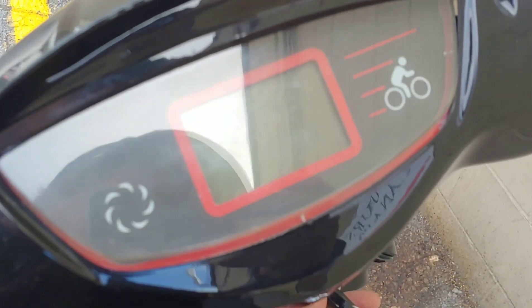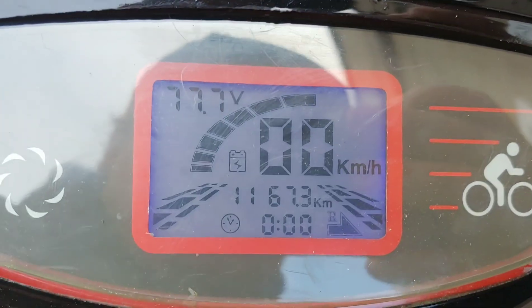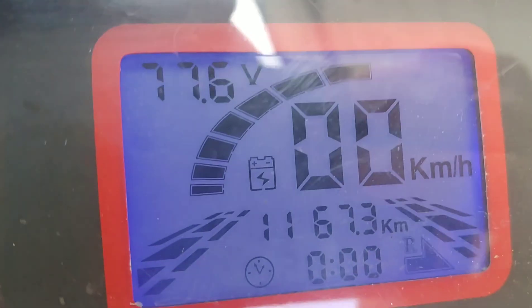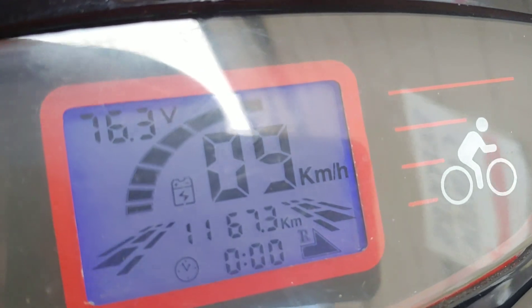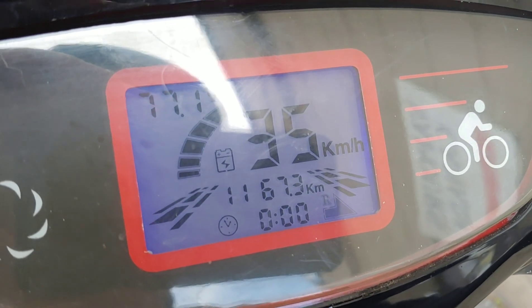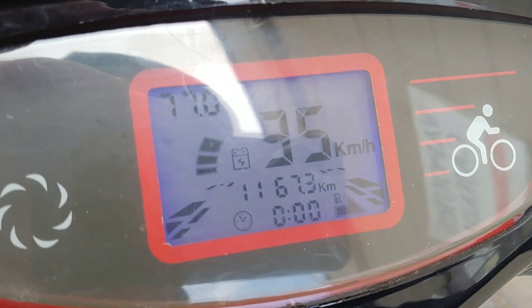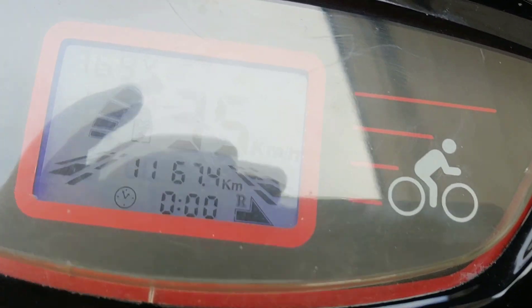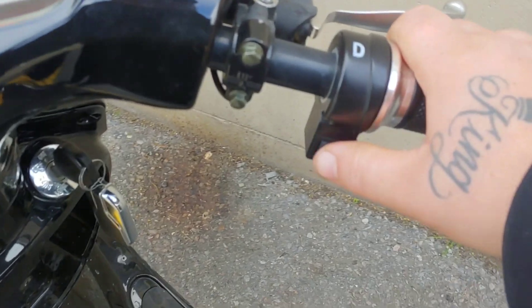Let's have a look at the dash. This little battery gauge always flashes constantly — it's kind of annoying, I wish it would stay in one spot. You've got your three speeds.